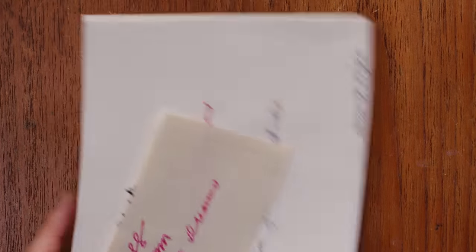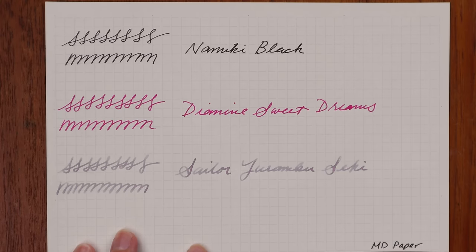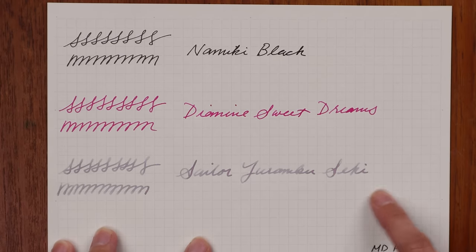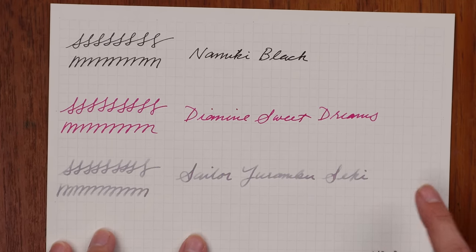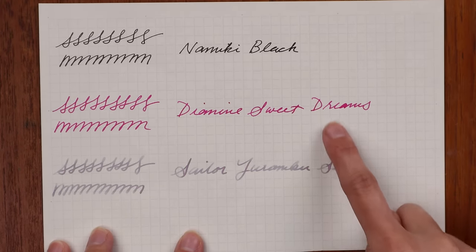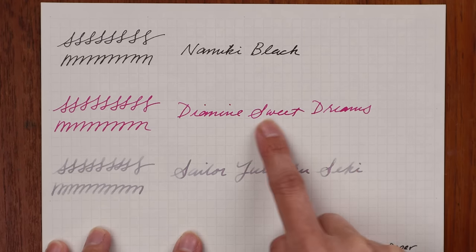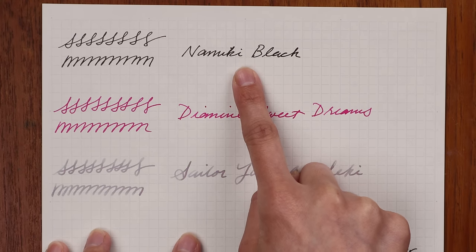Here are my results. The winner for low dry time is MD paper — because it isn't coated and isn't super smooth, it dried the quickest of all the papers. It also held really well to all the inks: it didn't feather on the feathery Diamine Sweet Dreams ink, it showed the shading quality well, and the Namiki Black did beautifully with it. So MD is the winner for low dry time if that's very important to you.